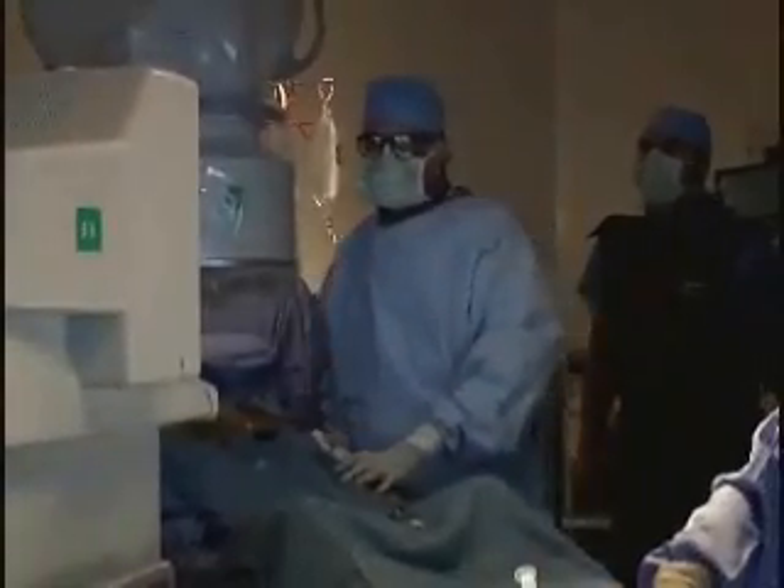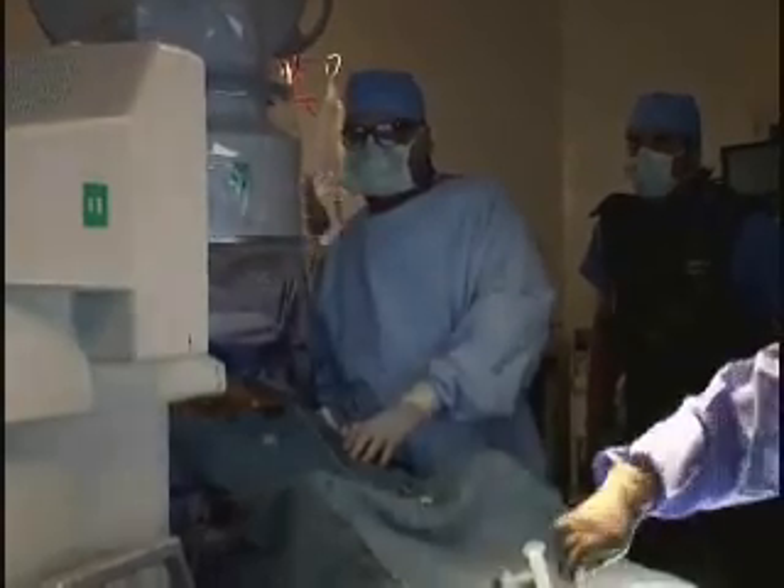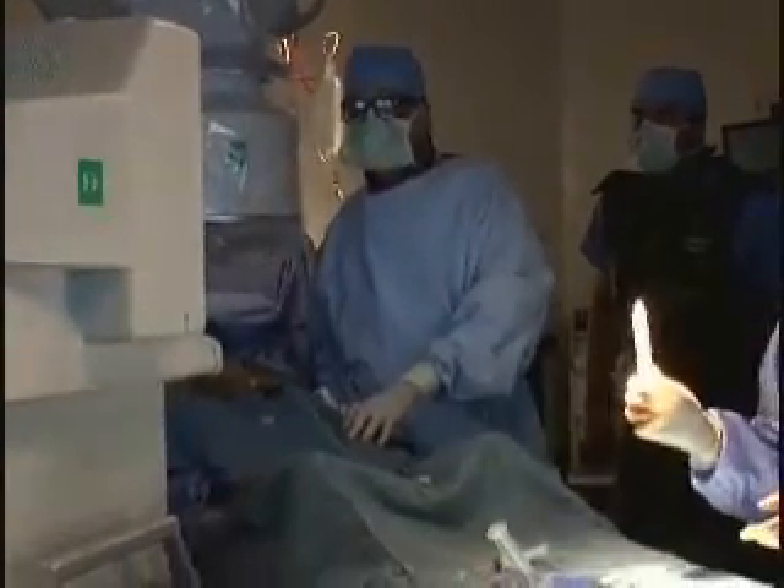Dr. Patricio Ilibaca, a cardiovascular surgeon at Baptist Memorial Hospital in Memphis, is preparing for yet another potentially life-altering procedure.